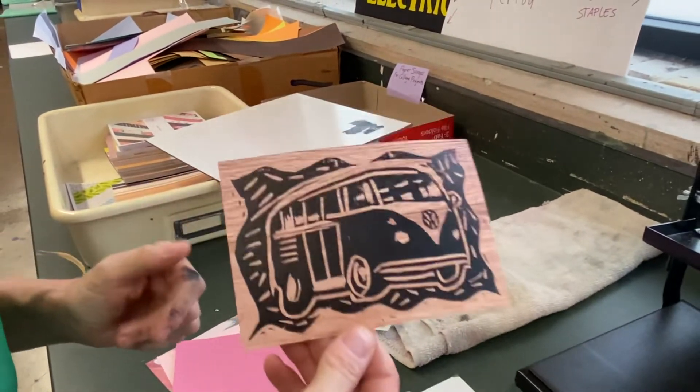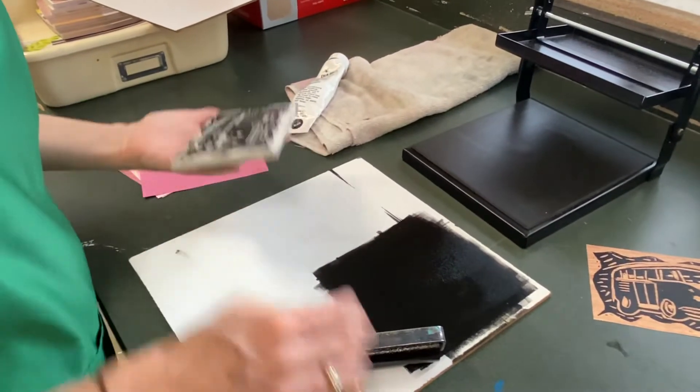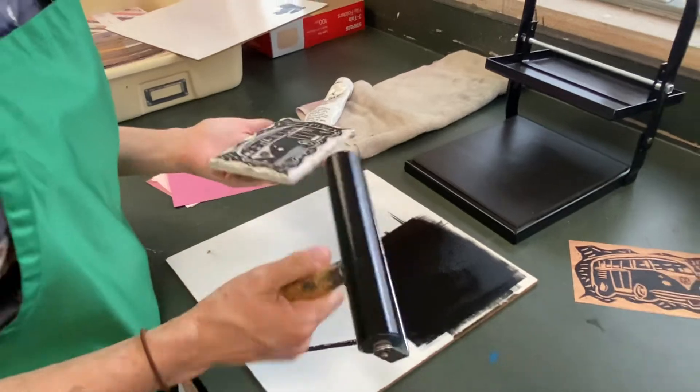Do this with four pieces of paper. After that, we are going to have to walk our station over to the sink and clean it.